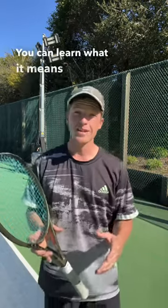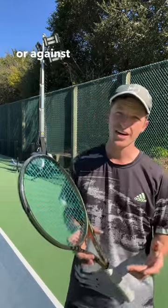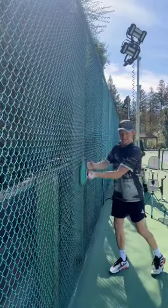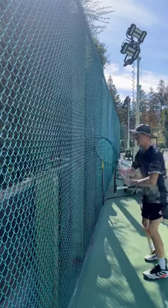You can learn what it means to have a vertical racket face at impact by practicing against a fence or against a wall. Put your strings up against that fence and that wall right when you hit the ball at impact.